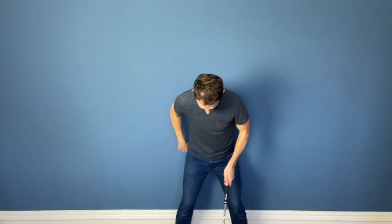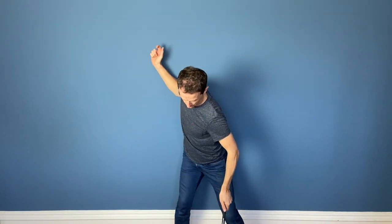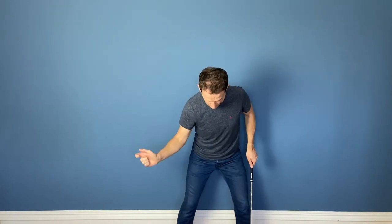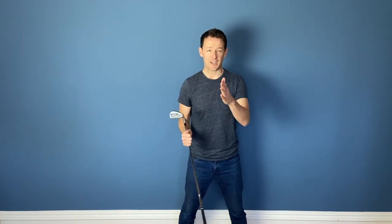The drill is nice and simple. Get on the wall with two pockets just off the wall. Then push your right pocket onto the wall on the way back, keep that connected, then push your left pocket onto the wall — straight back — and then through. Get the feel of this: you'll stay centered and you'll get the rotation you want in a much, much easier way.